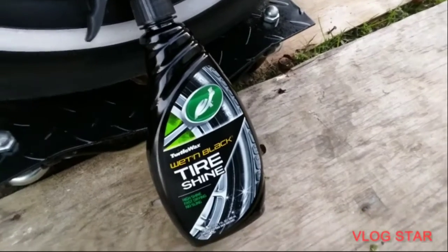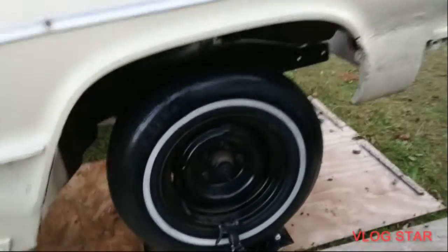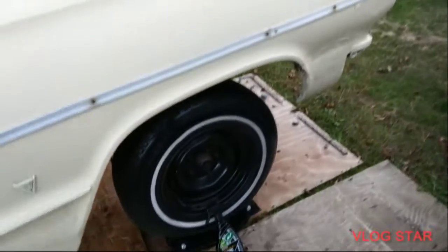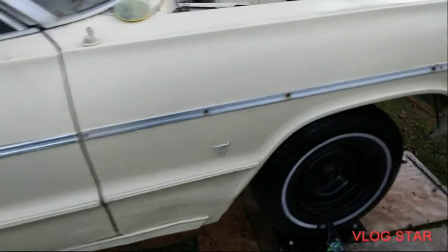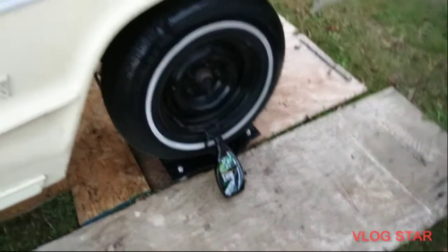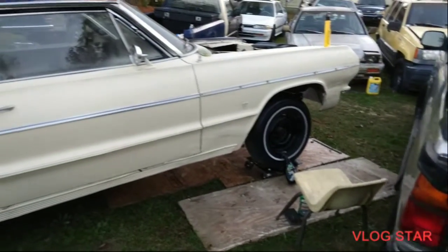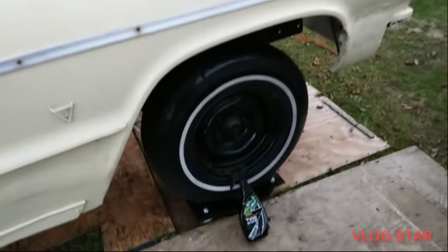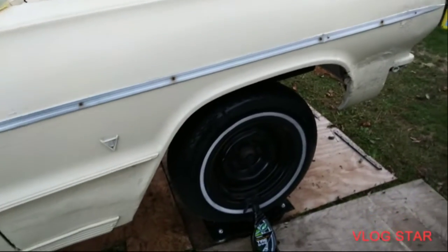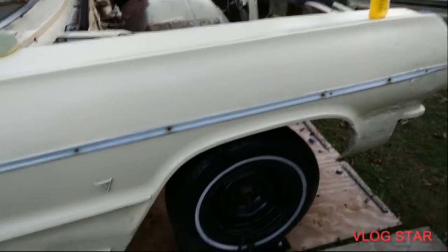Y'all head out to Walmart and pick that up, man. Shout out to Turtle Wax! I got my C4 looking good — check it out from a distance. Yes sir, that looks good. Turtle Wax got me right, y'all. I just wanted to share that. On my 64 SS Impala — I'm out, peace.